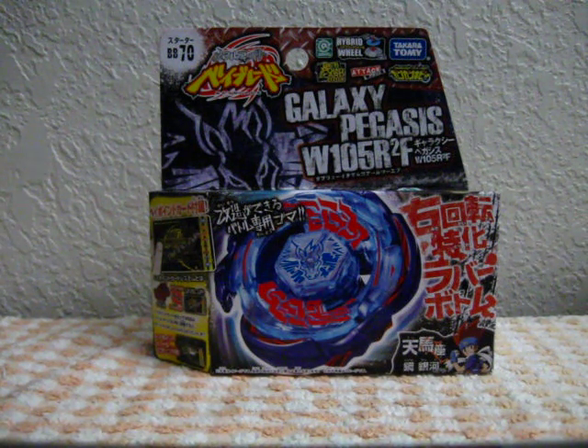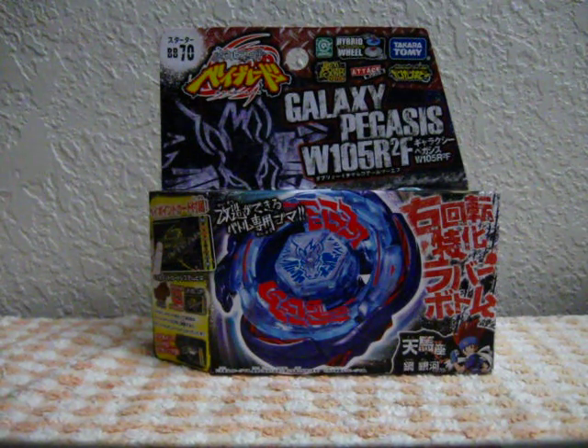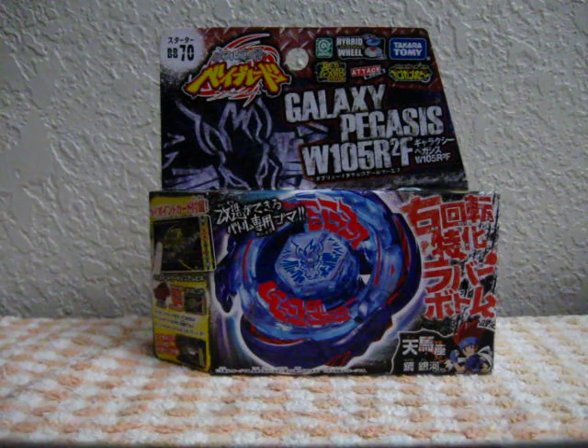Hey everyone, this is JP0T and this is my unboxing of Galaxy Pegasus. I got this on Plumoya.com for about $20. I can't remember the exact price but yeah it was around $20. So let's take a look at the box first.